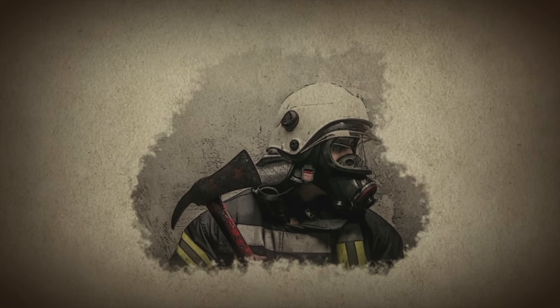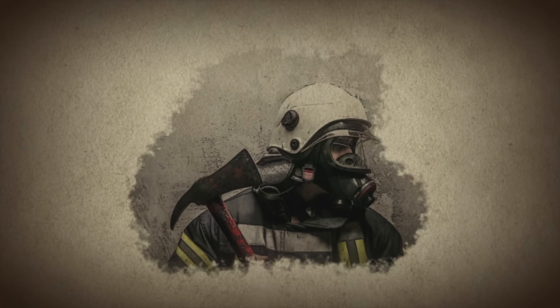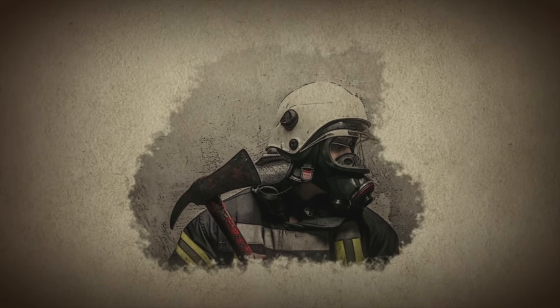Featuring a strong, stout axe blade on one side and a sharp spike-like pick on the other, it's designed to break through doors and windows, pry through obstacles, and clear debris to rescue people trapped in raging fires. Gentlemen, you have four days to build your Fireman's Axes. Good luck.